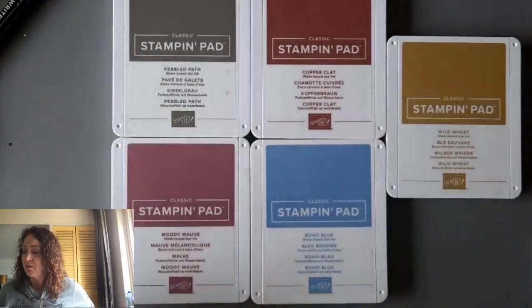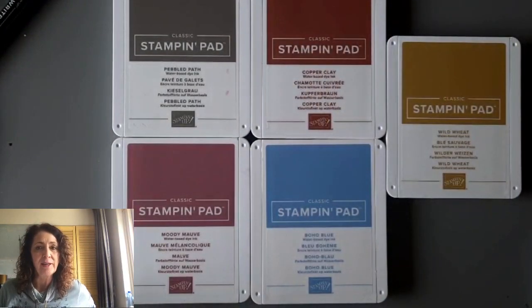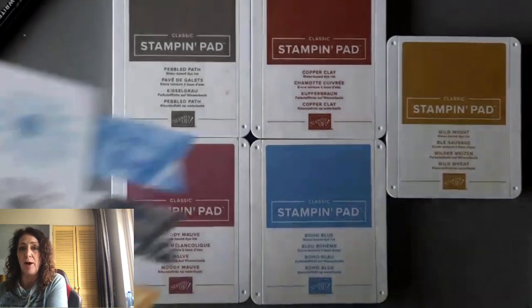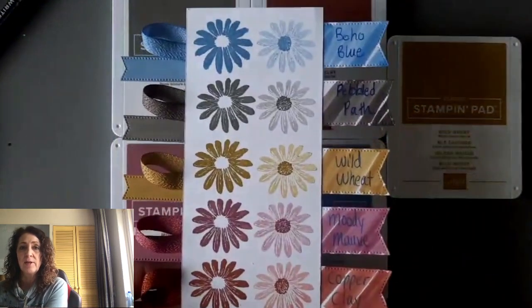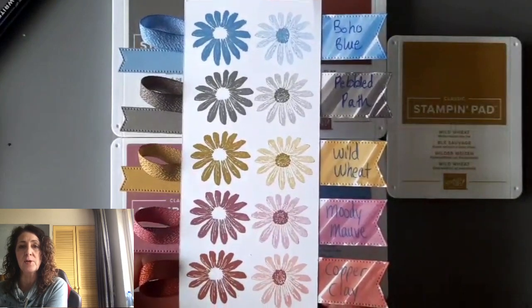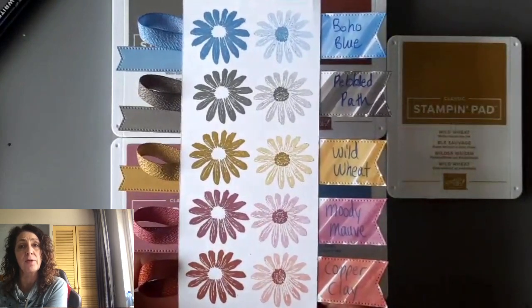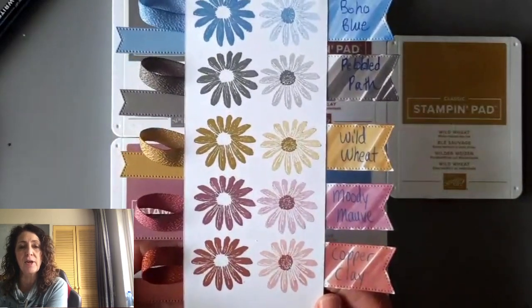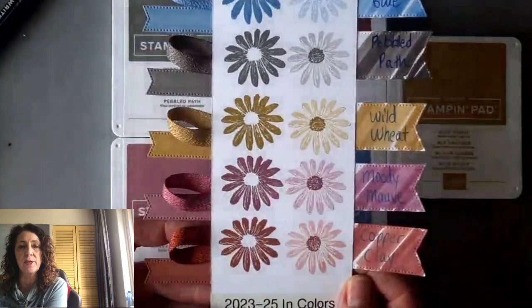I'm playing around with the new in colors. So let's take a look! We have Pebbled Path, Copper Clay, Wild Wheat, Moody Mauve, and Boho Blue. I love them all in their full strength, and I love them when you stamp them off. The full strength is on the left — the darker color — and the light is when you stamp it off, stamping again without re-inking. It gives you a better idea of the range of colors you can get with your new in colors.